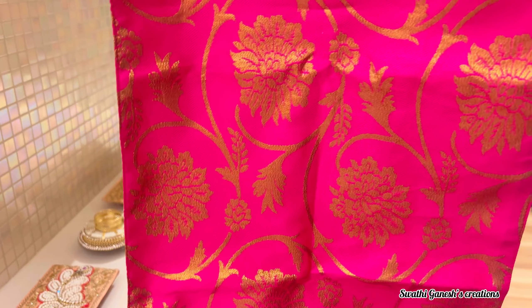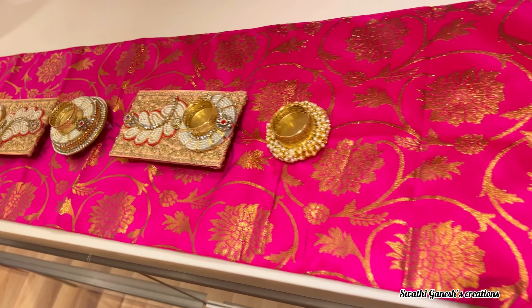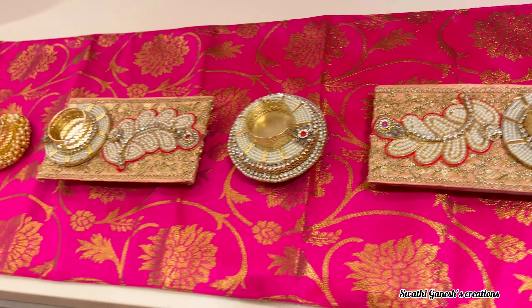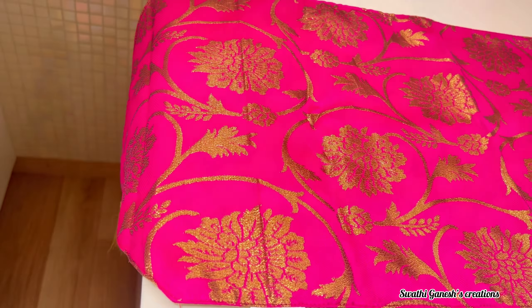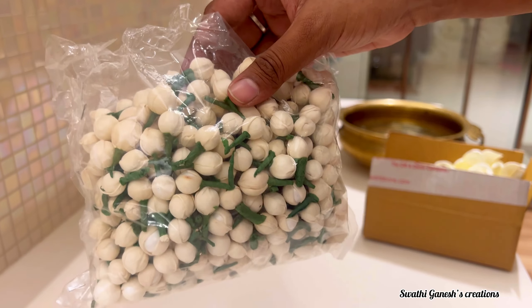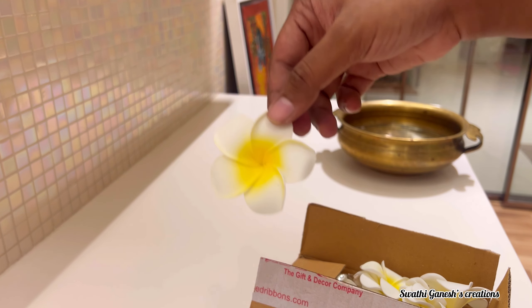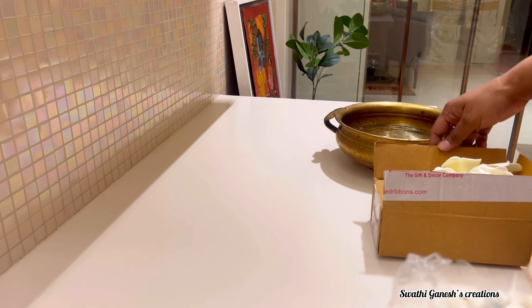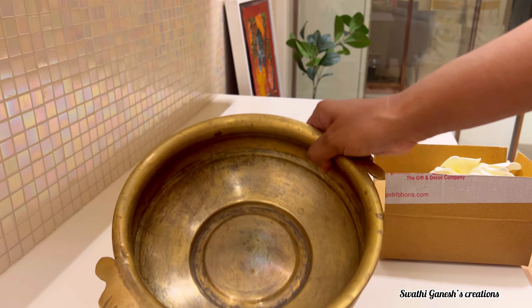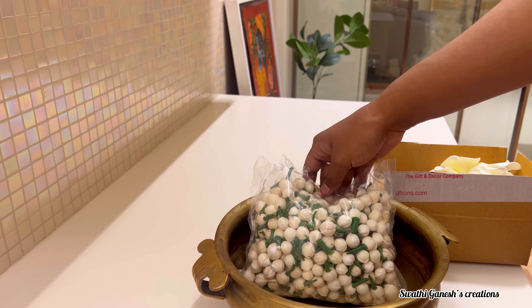I will give the link in the description for the products I got from Amazon. I also got these artificial flowers to decorate some corners of my house — these almost look like 70% natural flowers and you can use them to decorate any oorlis or corners of your house.